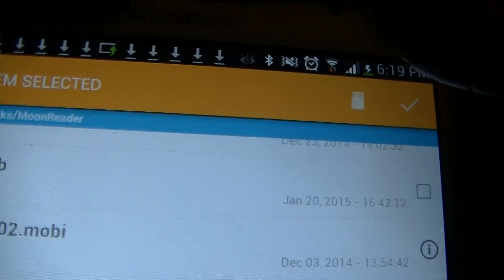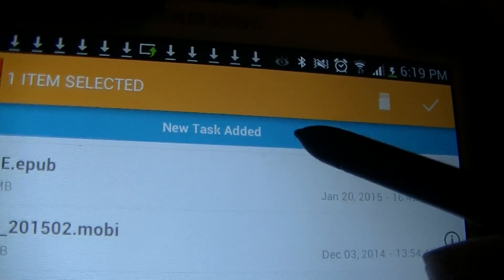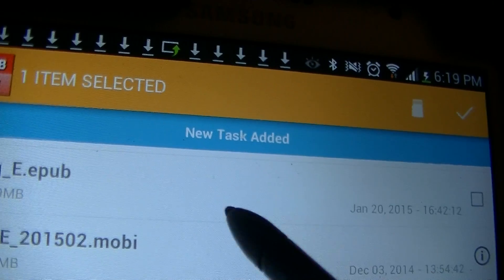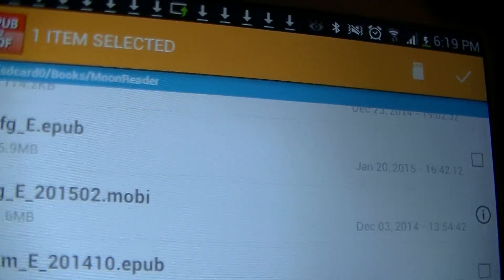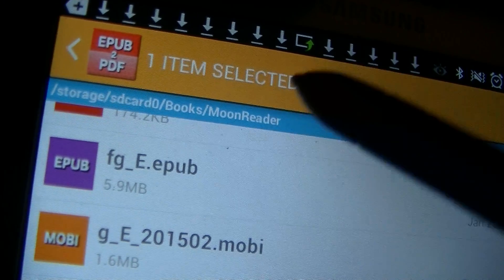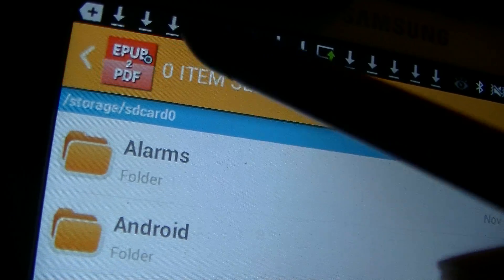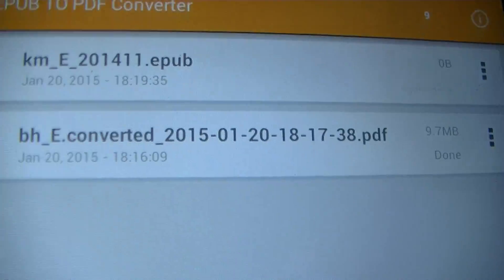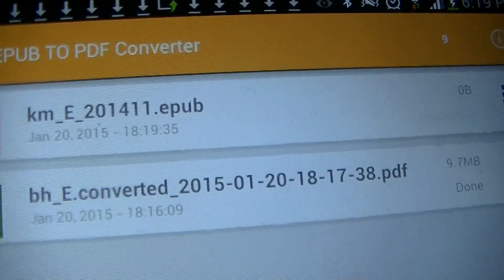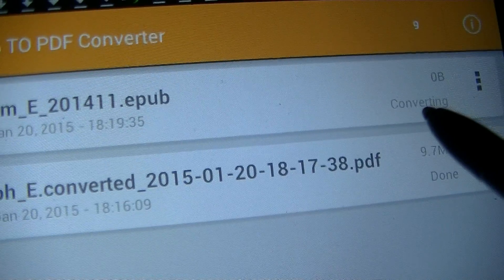Once you select the file, all you have to do is click on the check mark up here and it will say New Task Added. Once that disappears, you know that it is starting to convert. To see the documents that you're converting, just click on this icon right here three times and you'll see it flashing saying converting.